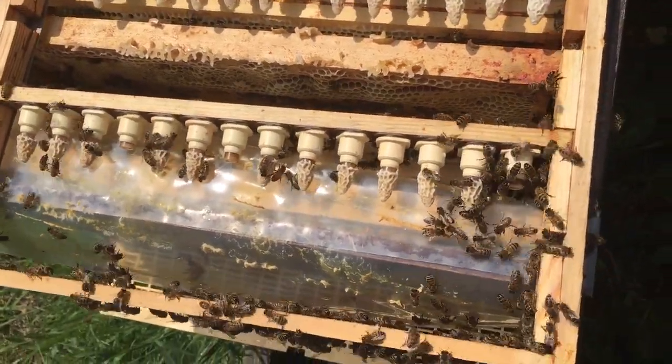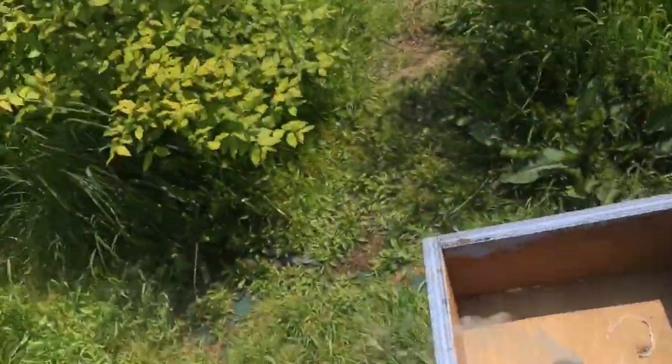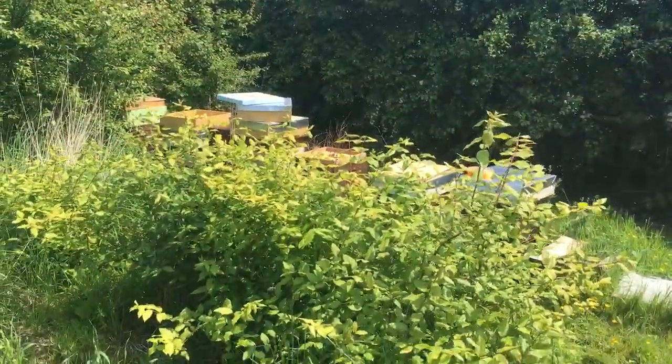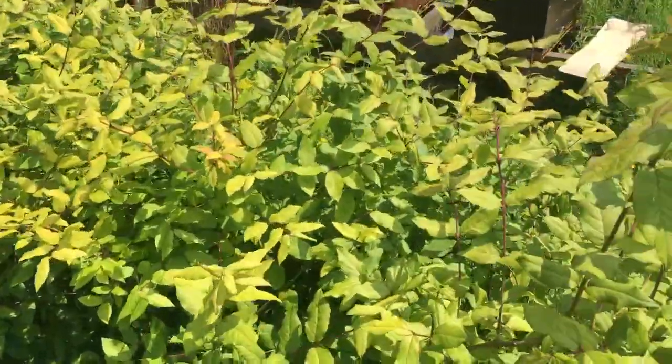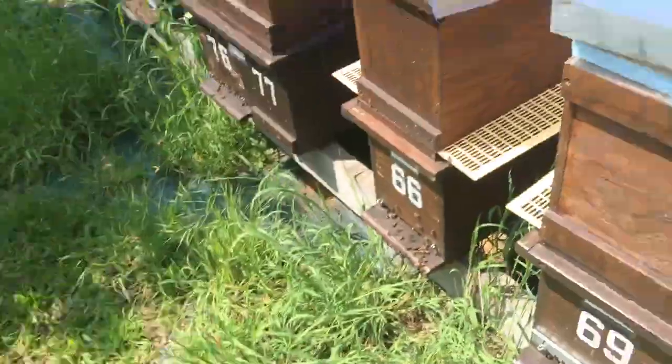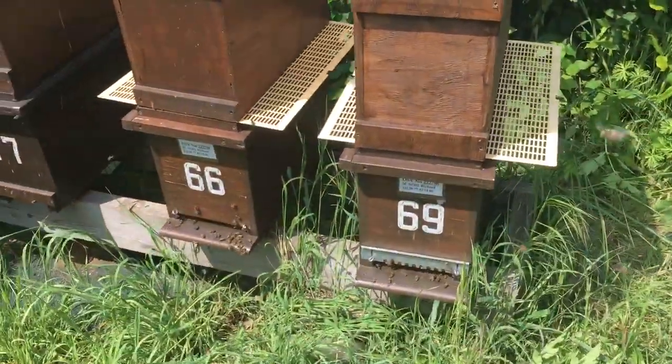Here's some more queen cells I had on top of another colony. These were started on the one over there — you can see all the bees flying around — the one with the box off. Just the top on there, and that's where my starter. Then I put them above these two colonies — that's my finishers.